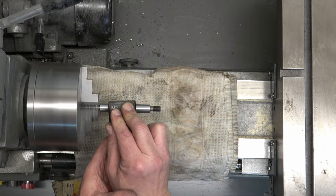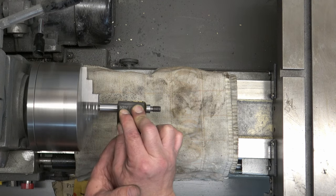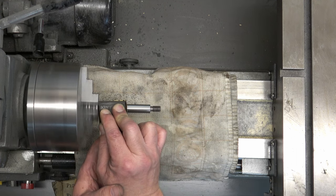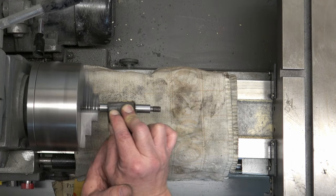The rod already looks 100 times better than it did initially, but my goal here is to get that rod looking like chrome. We've finished with the dry sanding — this is the 320 grit — and now we're going to transition over to wet sanding.